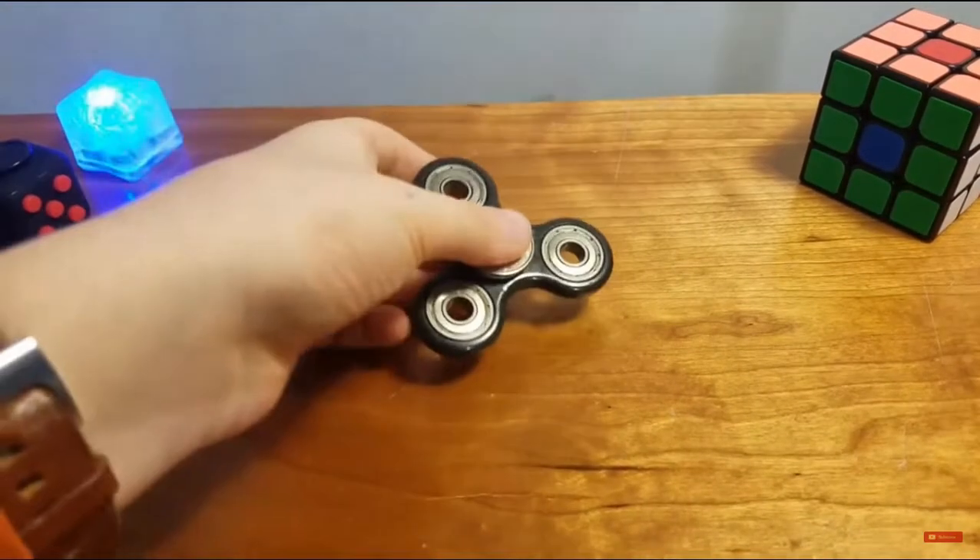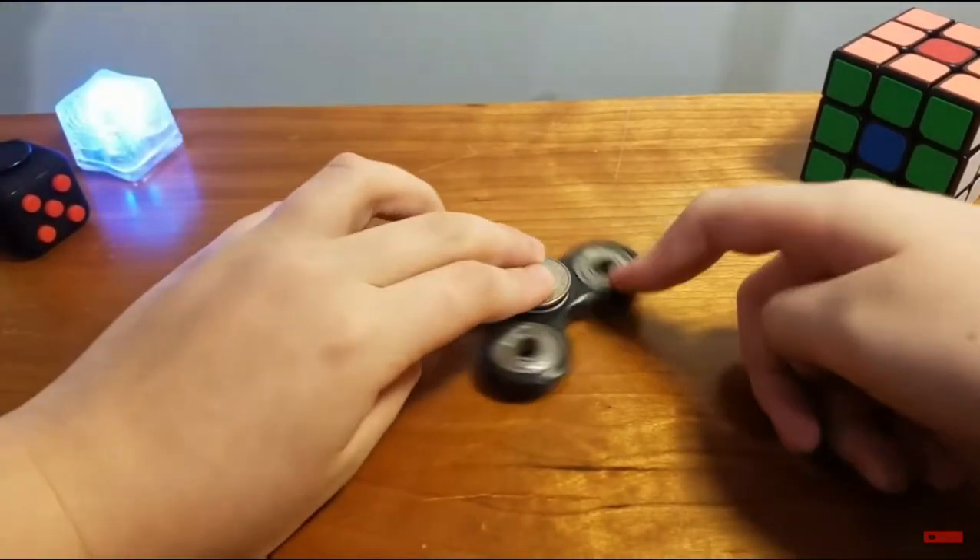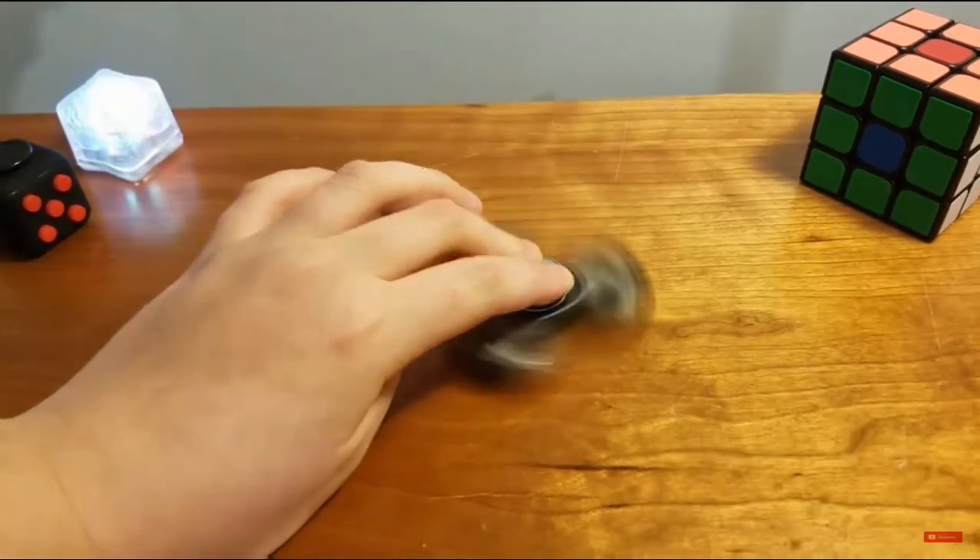This will make it easier to catch and also easier to spin on the table since there's an elevation from the coins.